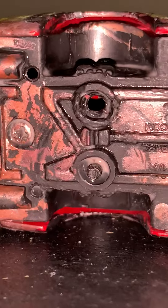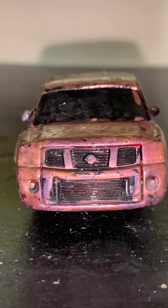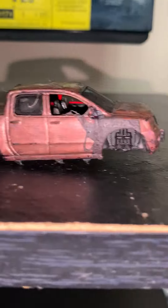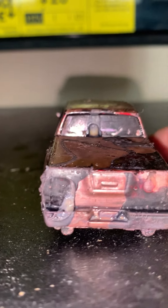This is why I don't buy Jada Just Trucks in the future — like next year. I only love the Dub City, some of it, not all Jada cars. Because the truck is white, I've already painted this vehicle.